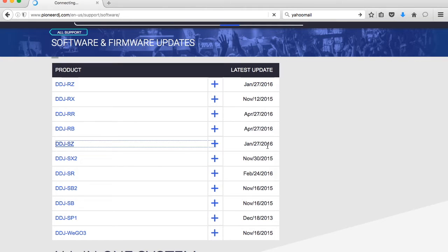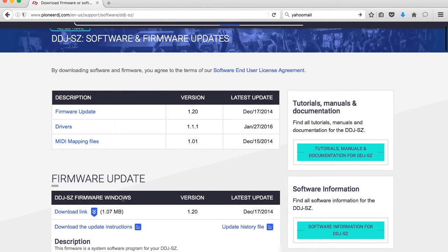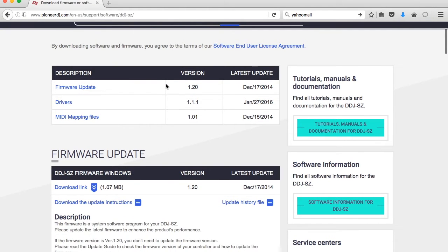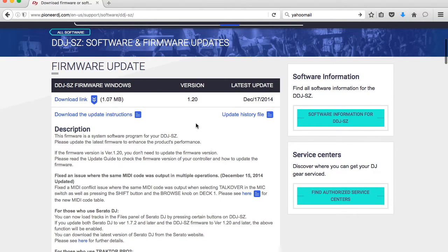Once that populates and takes us to this page, it goes over the current updates for the firmware and the drivers. There's also one for MIDI mapping.